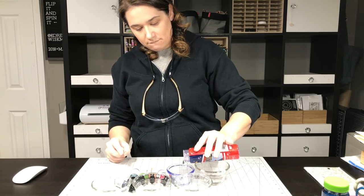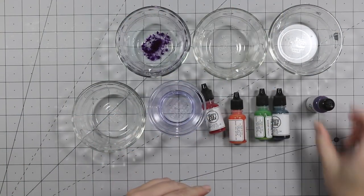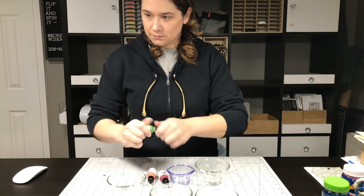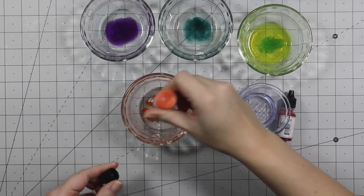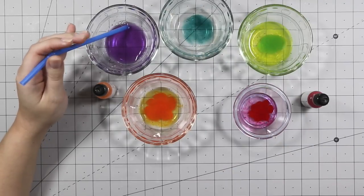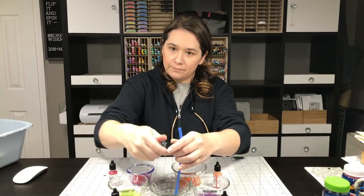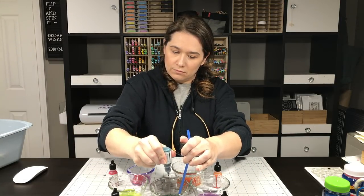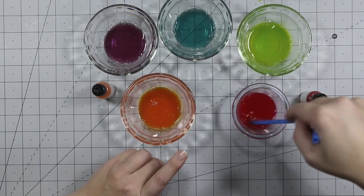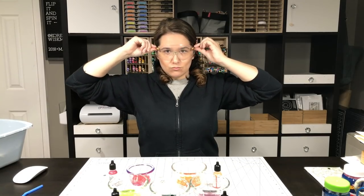I poured a little bit of the clear bubble solution — you could even make your own — and added several drops of the liquid watercolors. I like the way these were subtle and not as vibrant as alcohol inks, because I did try those. I want enough drops for a good consistency of color. So I stirred it up. Here's a tip: the longer the bubbles and the color sit together, the better the solution.